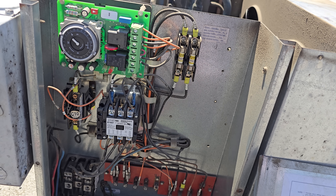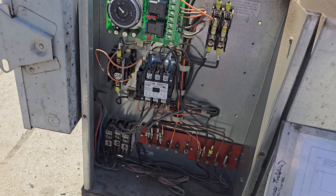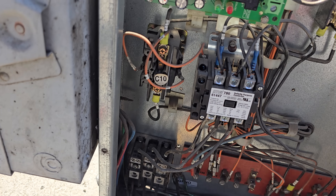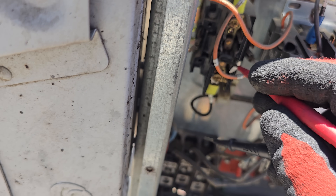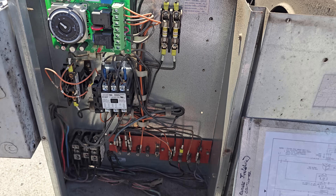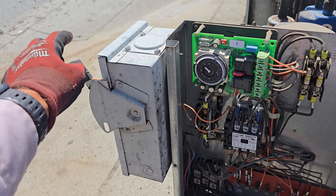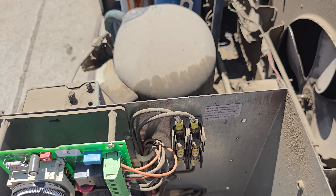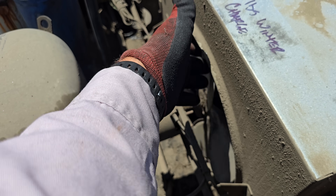We know the temperature is warm enough because it's warm in there. Unless someone got in there and started playing with the temperature controller, which I highly doubt, this unit should be running. Let's do some quick checks before we go downstairs. We're going to spin this condenser fan motor - that condenser fan motor is locked up.